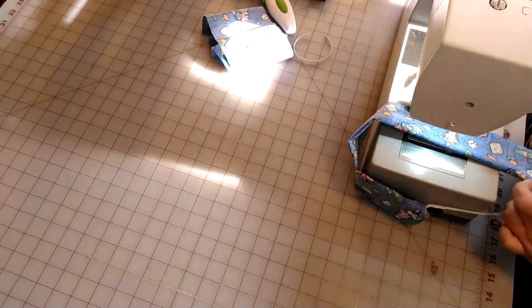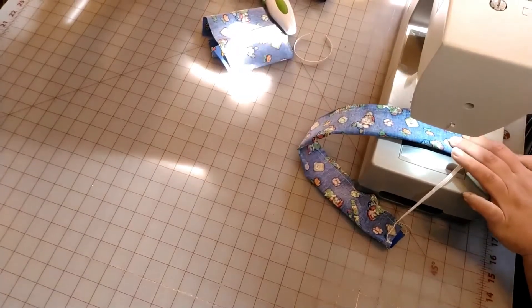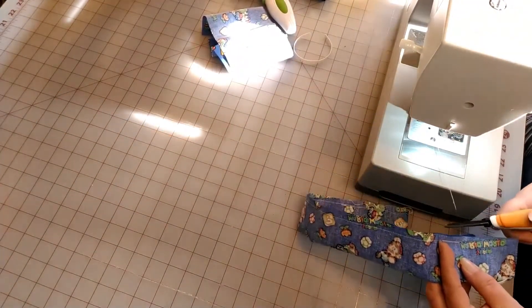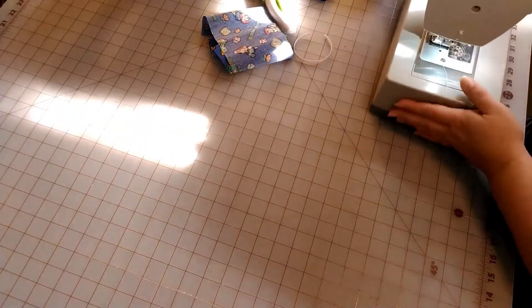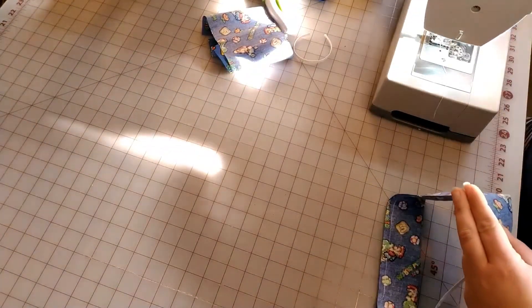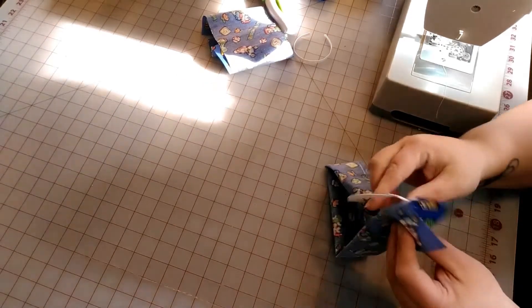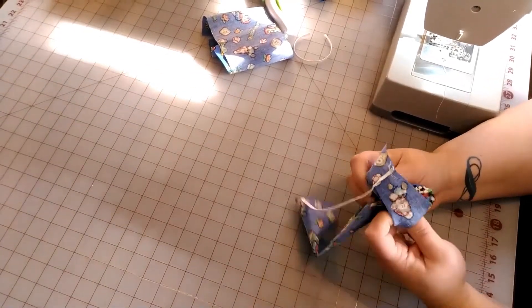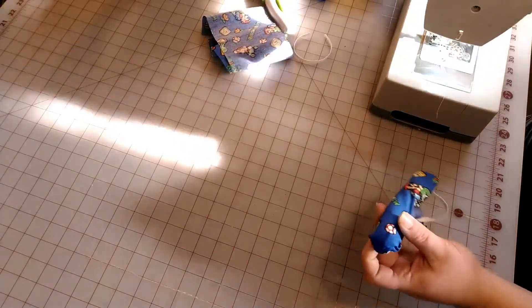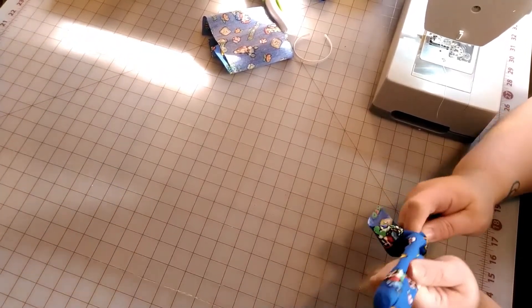This would be great for a Girl Scout troop to make. After you have that finished, you should end up with something that looks like this. Now we are going to flip this through to the right side out — I use a chopstick to push it through.